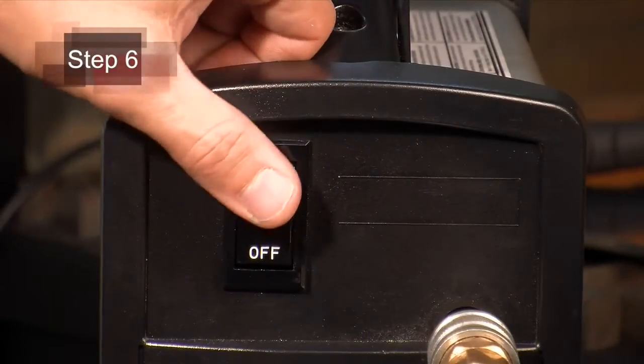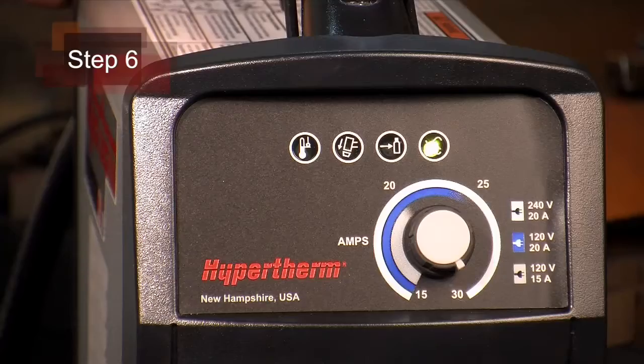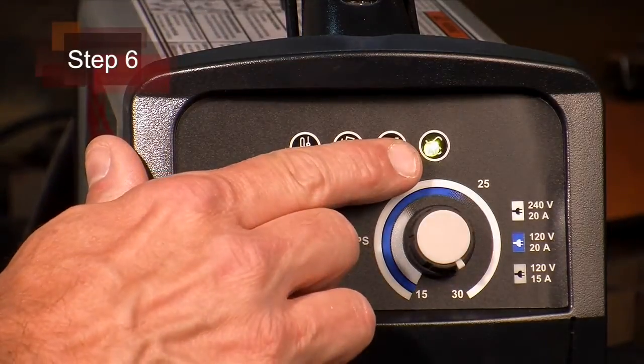Sixth, power on the system. The power lamp on the front of the system will illuminate. We are now ready to begin cutting.